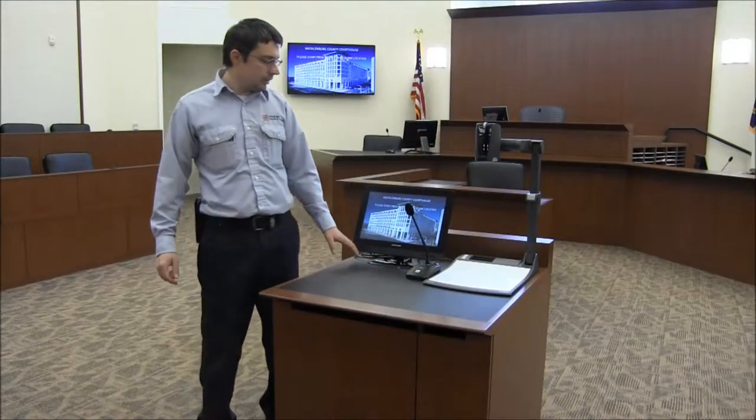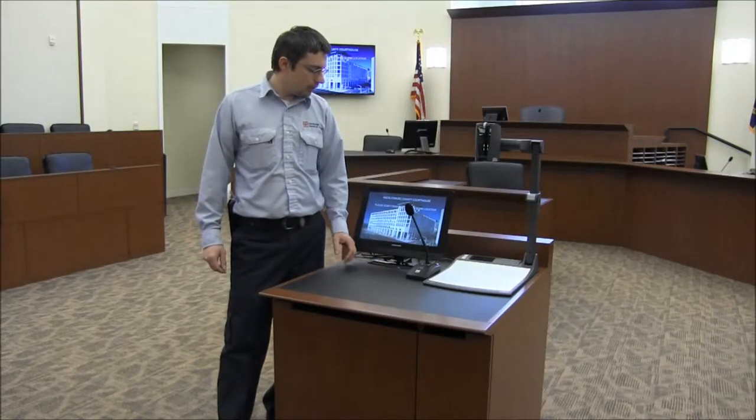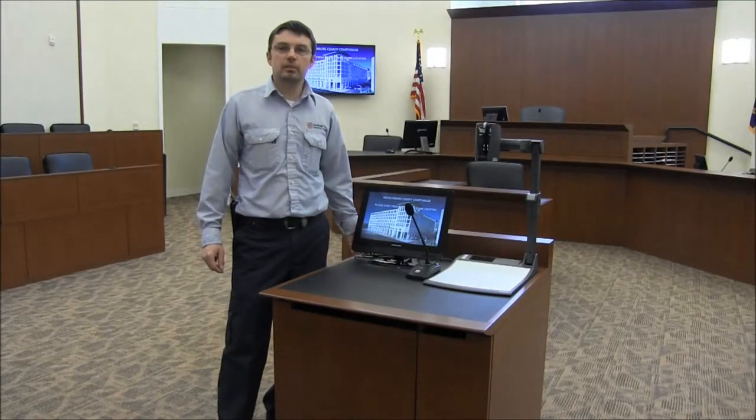Hi, today we're in 5110, and we'll be walking you through the presentation system in this corner.